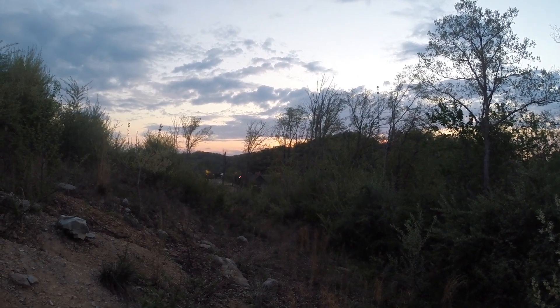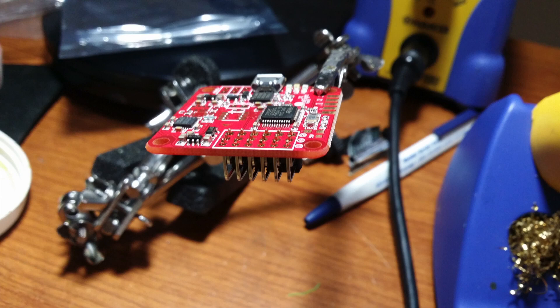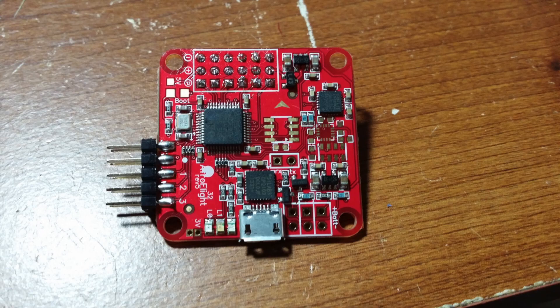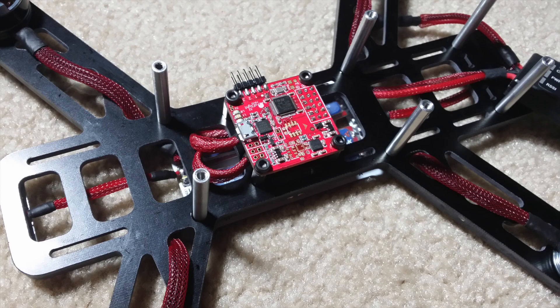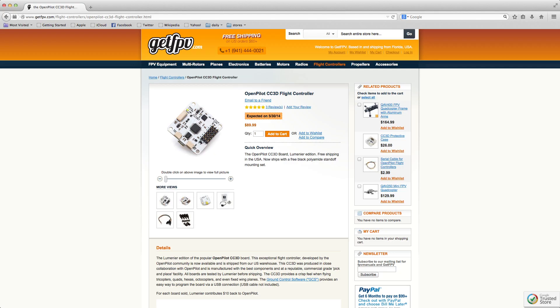For the flight controller, I chose the Naze32 Acro. It has quickly become one of my favorite flight controllers for any aircraft that doesn't need GPS functions. However, if you're not familiar with using or tuning the Naze32, don't worry — you can use the CopterControl 3D instead.